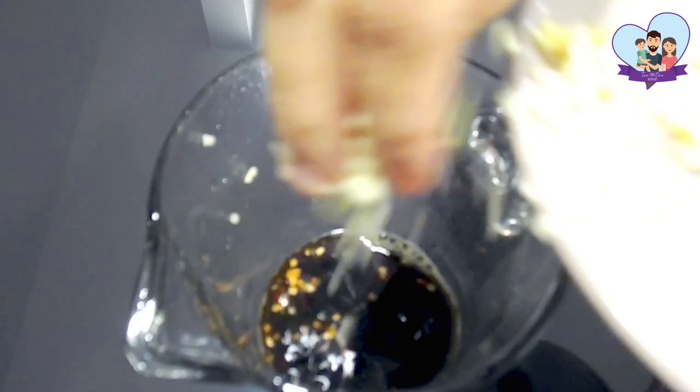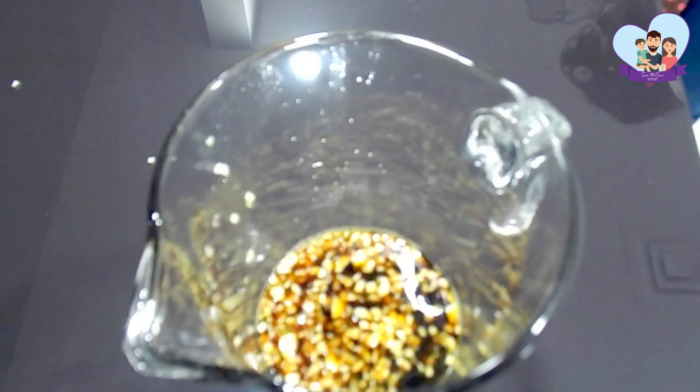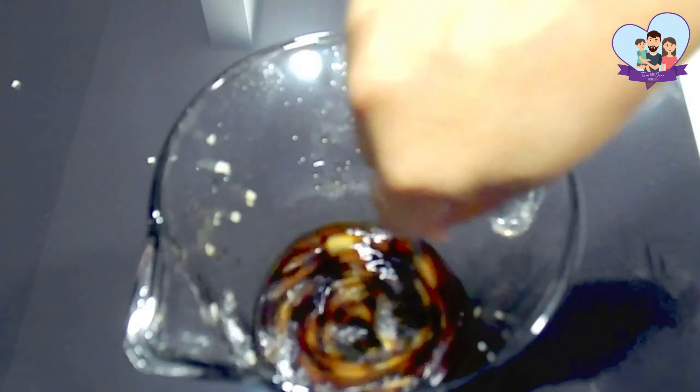In the meantime, let's make the sauce by combining the sauce, chicken broth, and some garlic and some ginger. Then you can stir with a spoon until everything is incorporated.